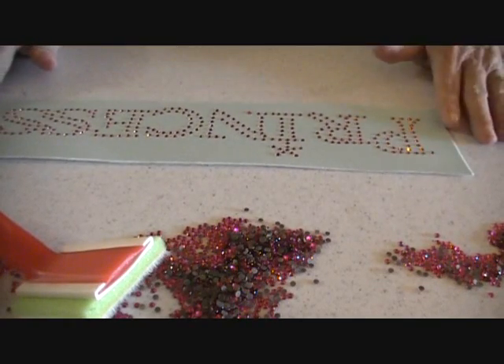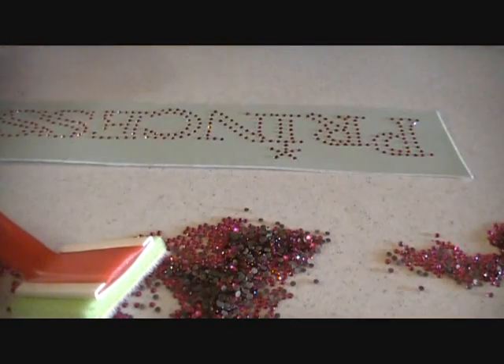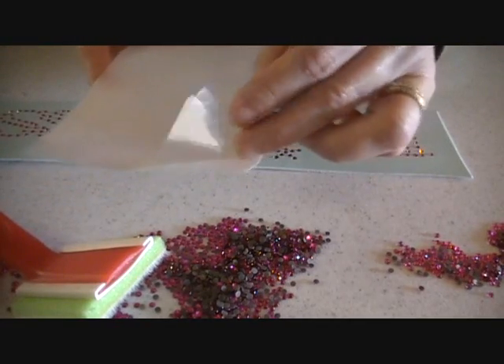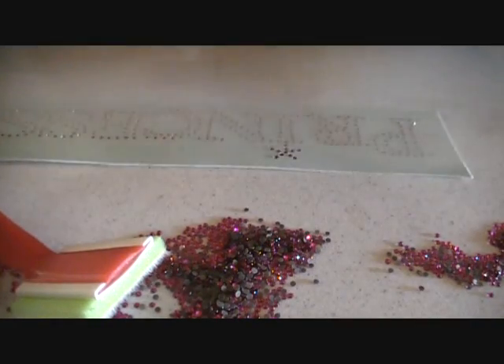The rhinestones are all done. If you were setting this by hand, it would take you a really long time. So at this point you grab your transfer tape. There are two pieces to it — a clear piece and a white piece — and what you want to do is get rid of the white backer piece.